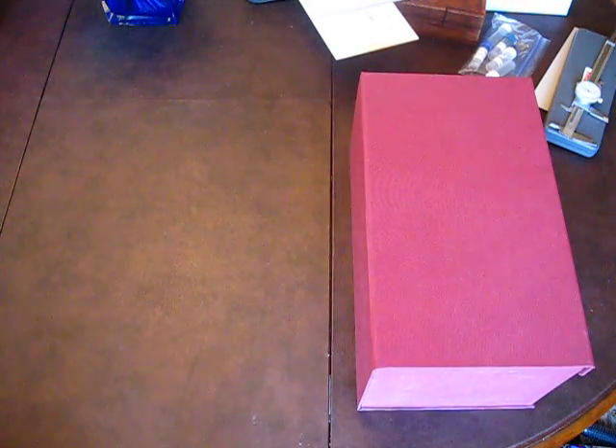Alright, this is going to be the first of two videos. In this first video I'm going to discuss the features that I built into this fountain pen box, and in the second video I will discuss the things that I would change, having lived with it for a little while and would probably change about the design.